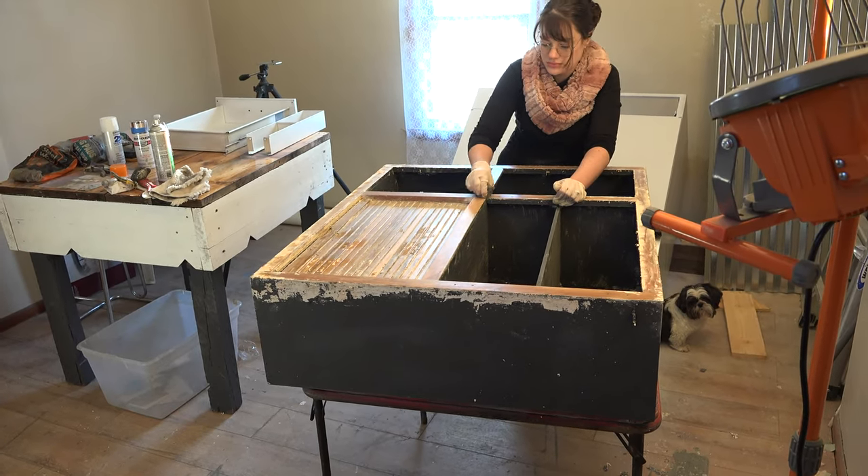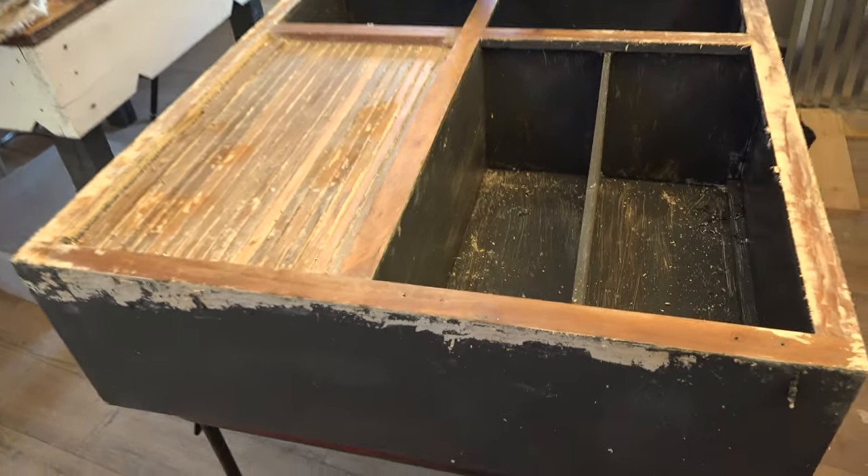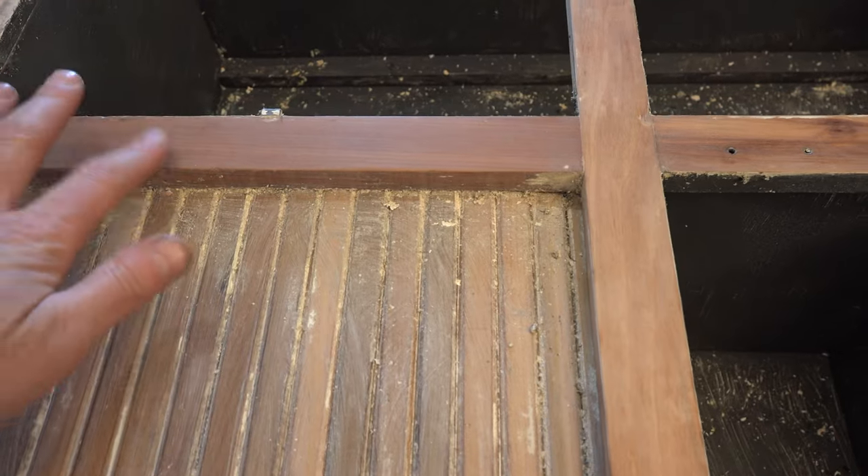At this point the Hoosier cabinet is starting to look like what it's gonna look like when it's done. You can see a lot of this natural wood — it has a little bit of a reddish color to it, especially this piece right here. It looks really good.